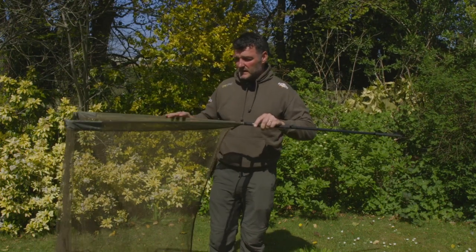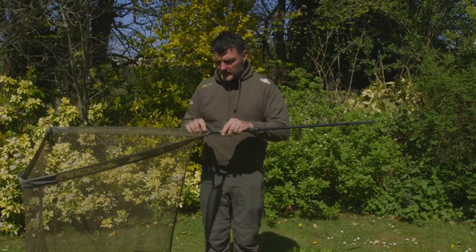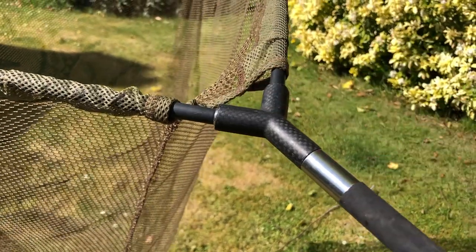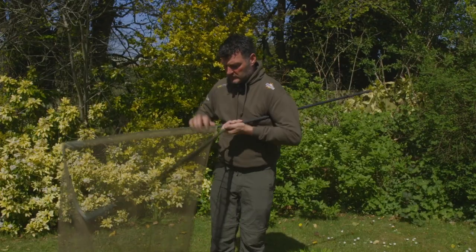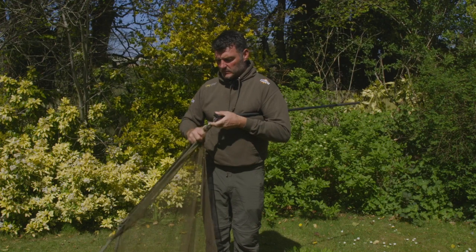Believe me, this is big enough for any carp. The spreader block is really nice — it's carbon with a lovely finish, and it's strong, lightweight carbon. That's a key thing.